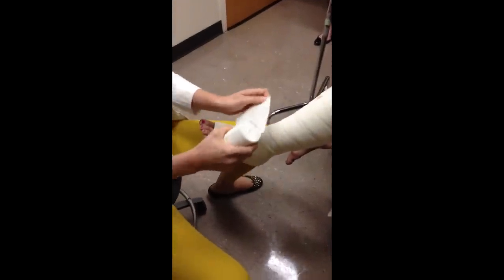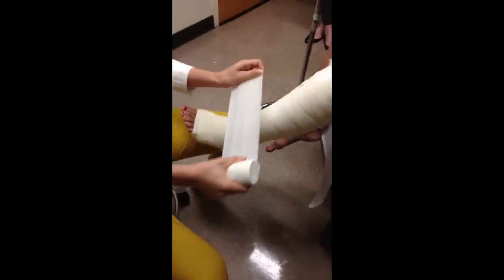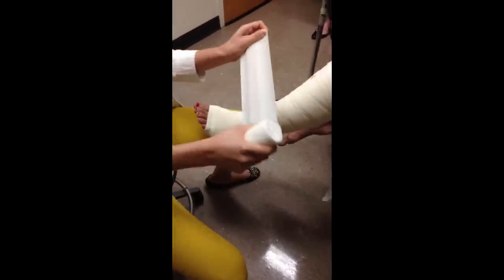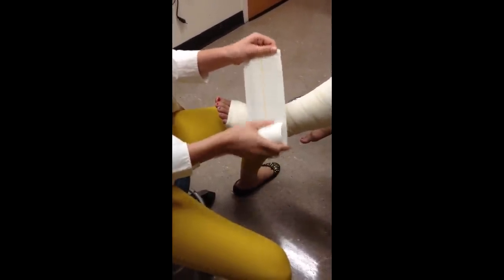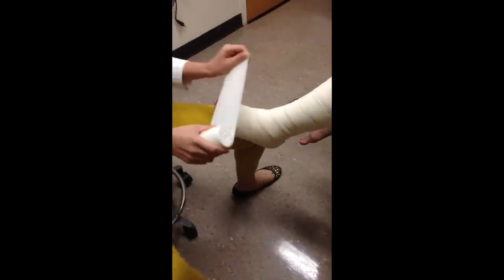Moving on to the third layer. It's important to know that this layer can be pulled to 100% tension, but you want to use it at about 50%. Practice first: 100%, 50%, and try to maintain 50% tension as you go around. It's also important to note that there is a yellow line that marks the overlap, because you need 50% overlap and you're going in a specific figure-eight fashion.